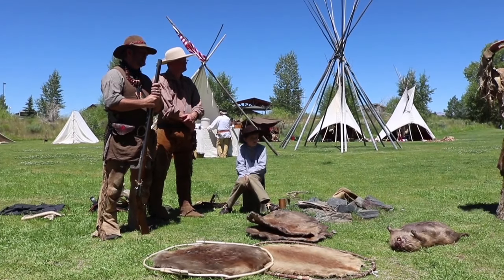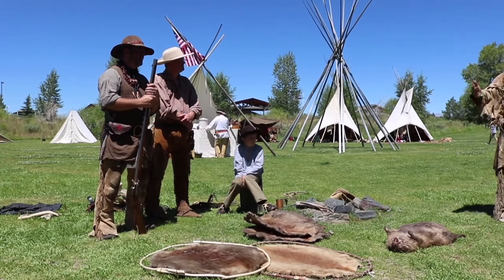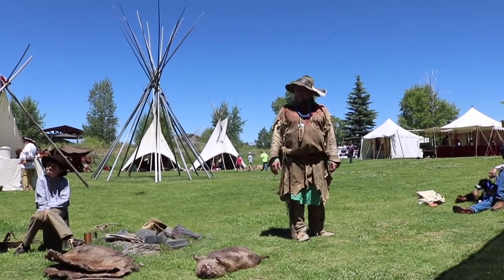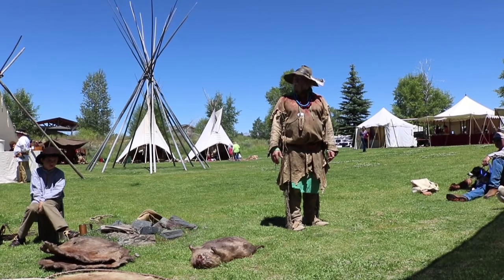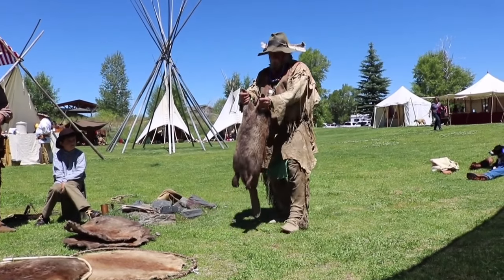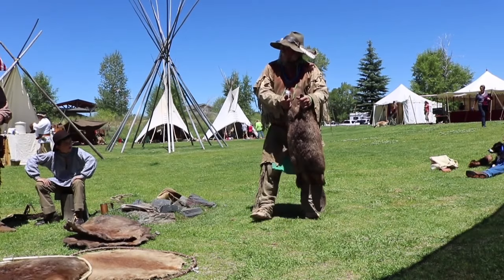The mountain muskrats are smaller; the mountain beaver are smaller compared to the river rats and river beaver. This beaver here — I actually trapped it this spring at a rendezvous. In Utah, we have a rendezvous called Fort Buenaventura. It's Easter weekend and I trapped that beaver right at the rendezvous.